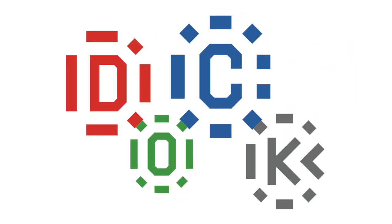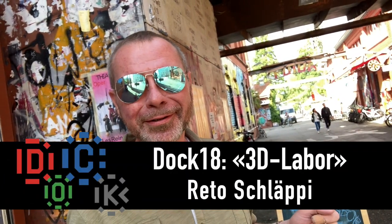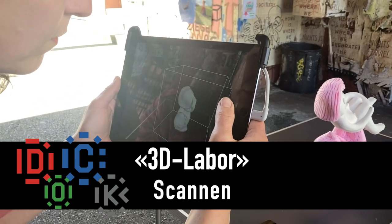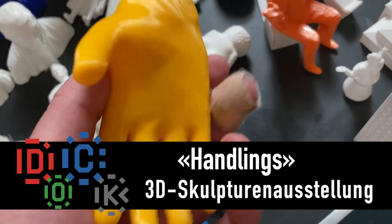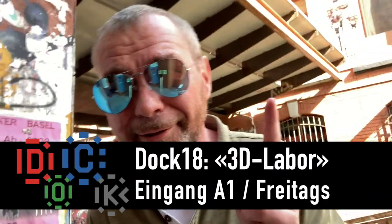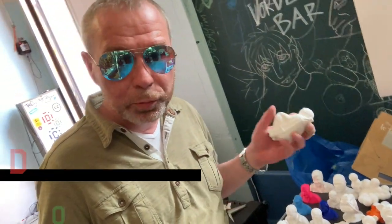3D Labo. Hier haben wir die Beiträge für die internationale Skulpturausstellung.